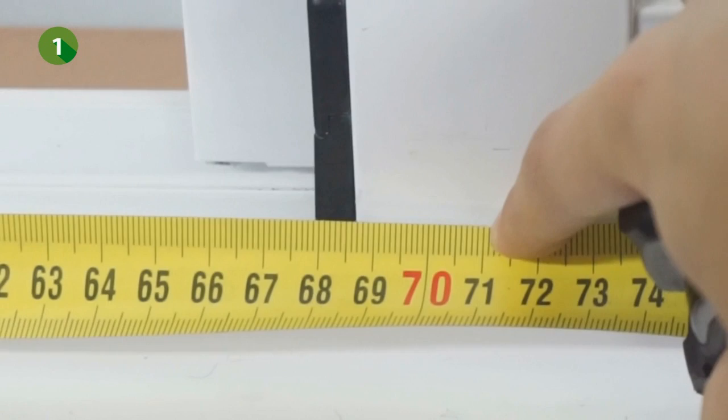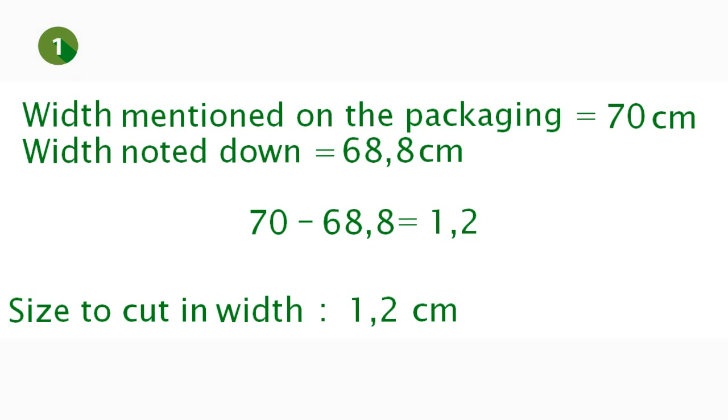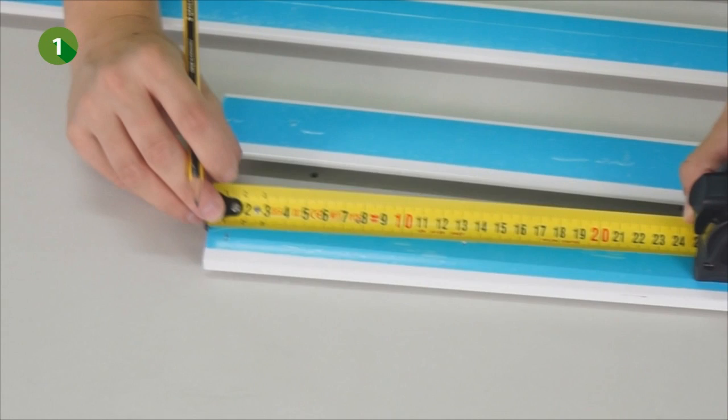To know where exactly you have to cut the profiles, you first have to look at the yellow sticker on the packaging. In our example, we mention a width of 700 mm. We've previously measured an opening of 688 mm in width, which means that you have to cut 12 mm or 1.2 cm from the profiles in width. We will now mark the two width profiles at 1.2 cm — these are, in our example, the shortest profiles.